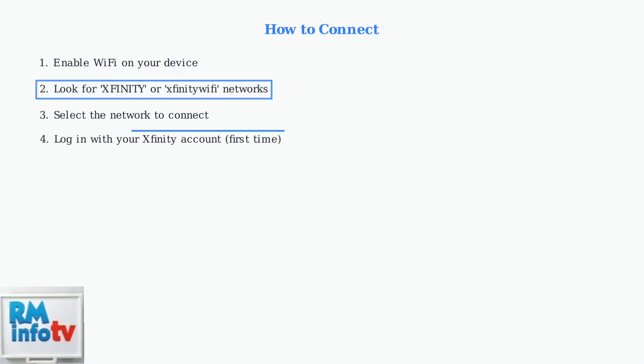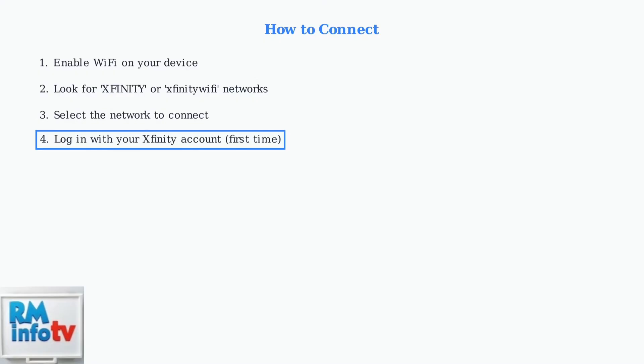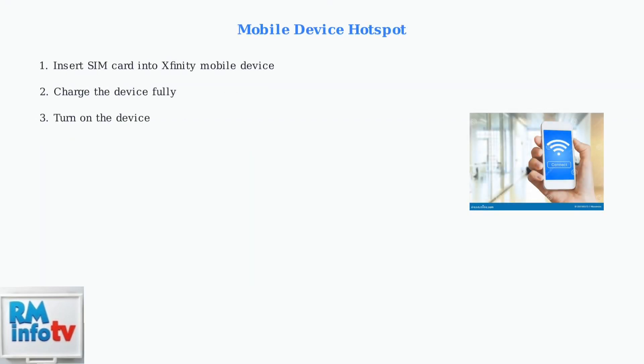Select the network and connect. First-time users will need to log in using their Xfinity account credentials to authenticate and gain access to the hotspot. You can also use your Xfinity mobile device as a Wi-Fi hotspot. The setup process involves inserting the SIM card.